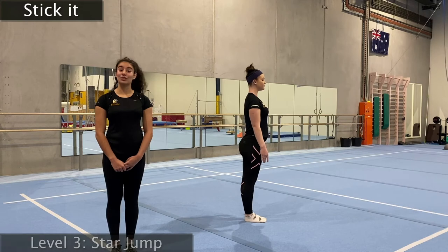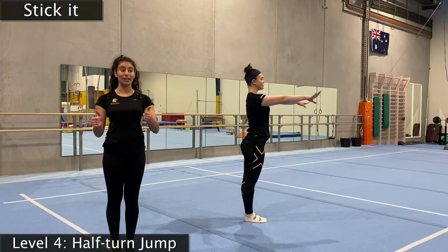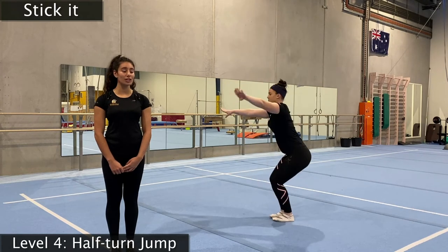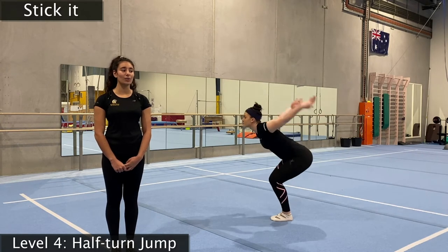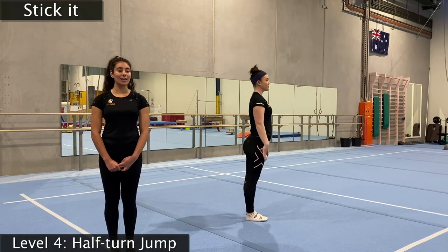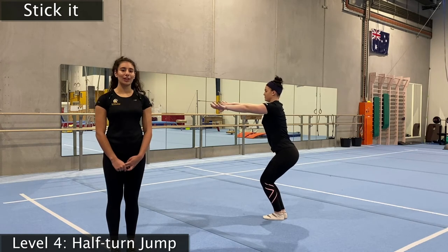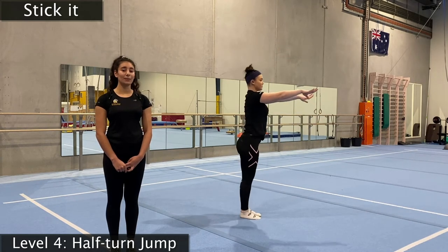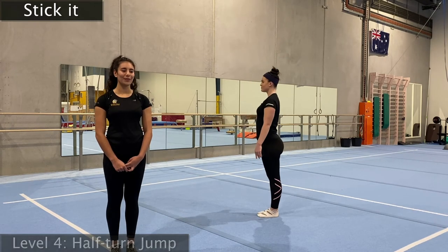Our next level is going to be our half turn — starting facing one way and finishing facing the other. Swing your arms, they go up to your ears, jump super tall, turn, and land back in our motorbike. We're going to show you that one more time — swinging, arms all the way to our ears, turn, and land in our motorbike. Three more times before we can move on to our last level. Hold — one, two, three. And number two — jumping and holding our motorbike. One more time — make sure you're only going halfway, not any more.